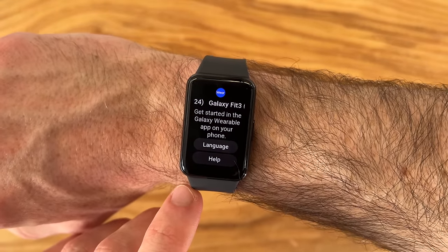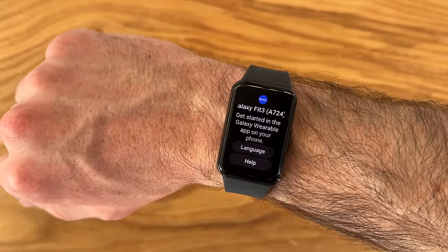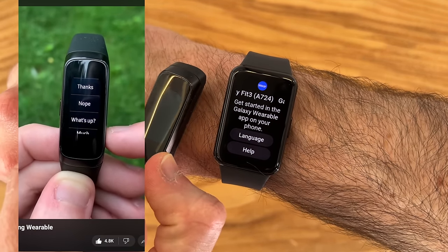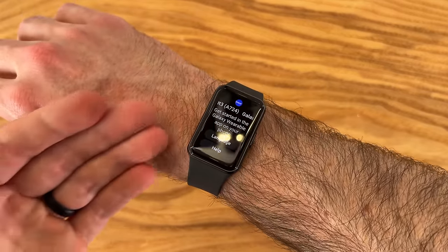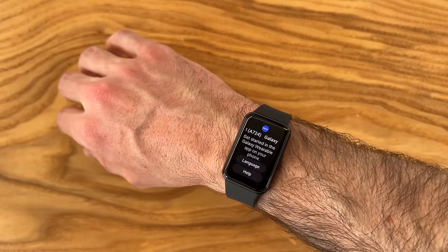Taking our first look at the 1.6 inch display — I can immediately tell it's way easier to read stuff on this Fit 3. Compared to the previous fits, the text was just really harder to read and do things in general. This definitely has more of a smartwatch look and design given the more robust band and larger screen, but it still maintains the feeling of those lighter fits.